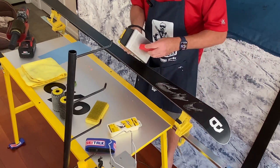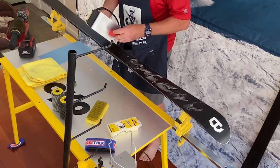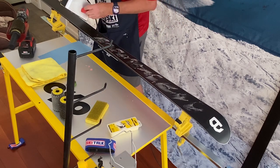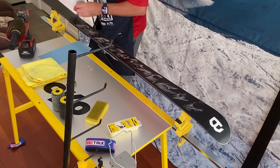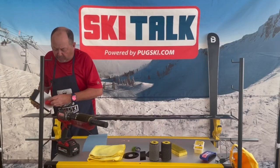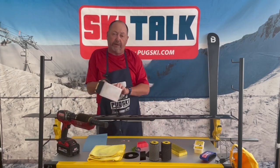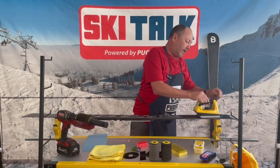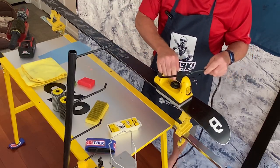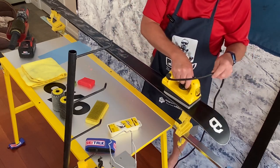We take the wax and just touch it on the base, rubbing it in circular motions on the ski. We might get one or two drips — that's not a huge deal — but notice I'm not putting a lot of wax on the base; you don't need a lot. Then what we're going to do is heat this wax into it. I'm just going to let the iron sit on the ski and go a little fore and aft. I'm not twisting the iron or pressing down on it — you don't need to.